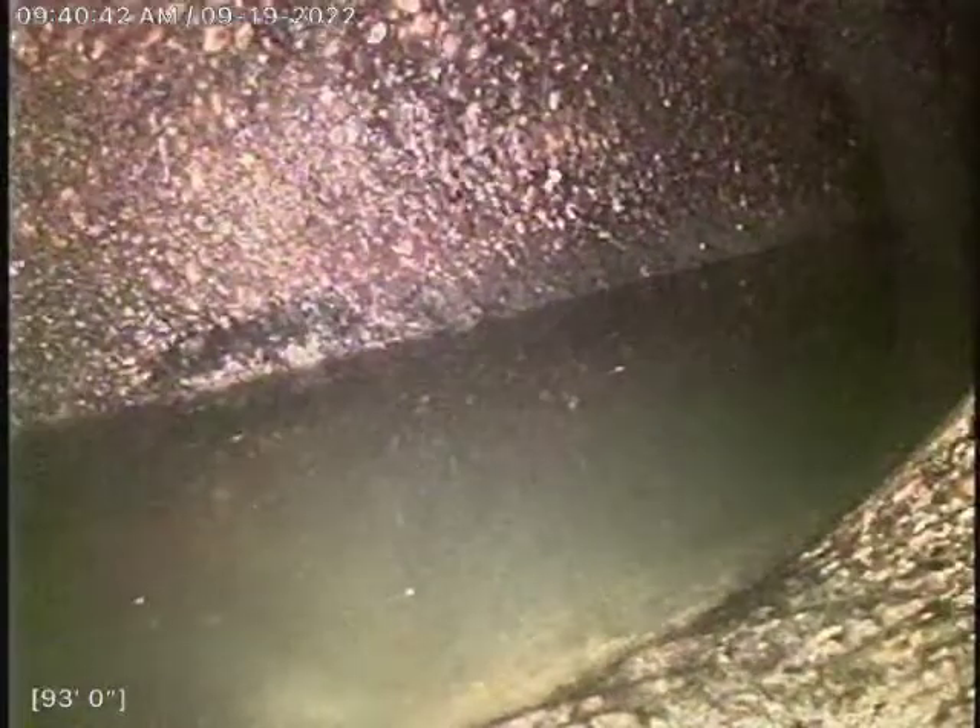We are looking at the city top of about 93 feet. This is a clay line. We will go ahead and start making our way back.